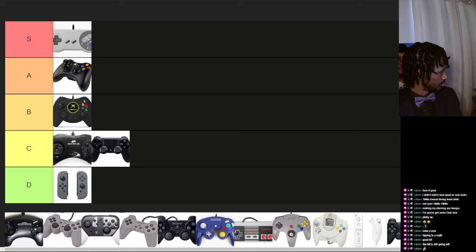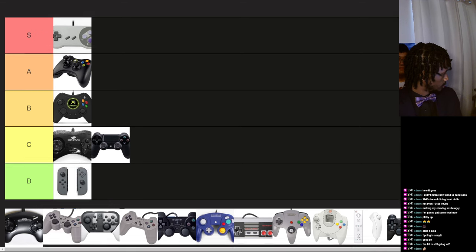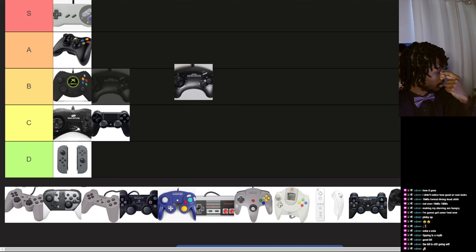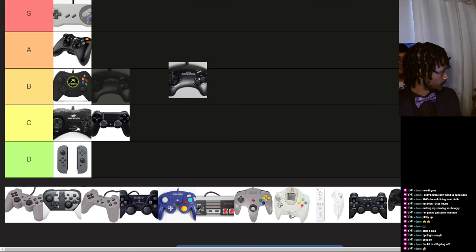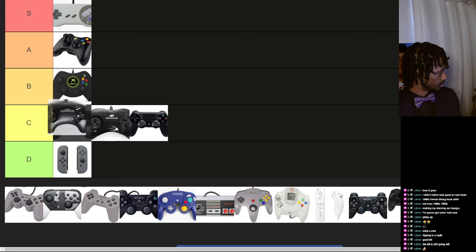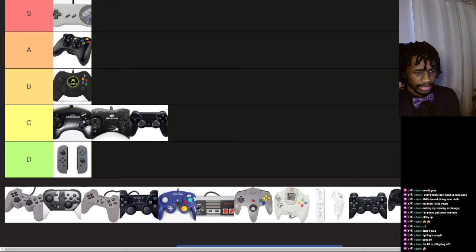But still better than PlayStation. There's also the Genesis three-button version — there's also a six-button model, because I have a six-button one. Kind of the same, not as form-fitting, but still pretty good, better than the Sega Saturn one.